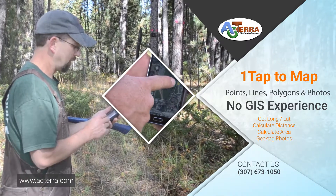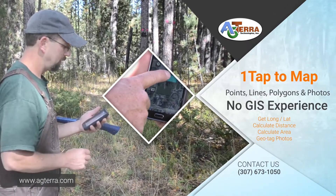With a tap of your finger you are collecting GPS-based points, lines, polygons, and photos.